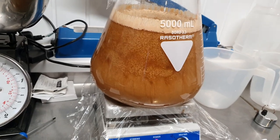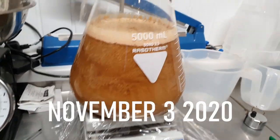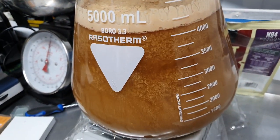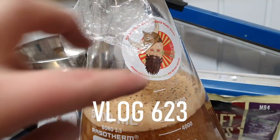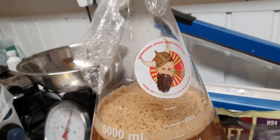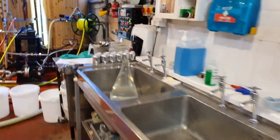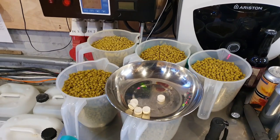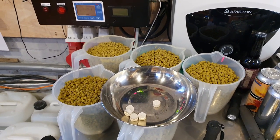Hello folks, welcome along to the vlog. We're brewing a Kveik beer today - a New England IPA using the Horn and Dog Kveik Bjorn yeast. We've got all the hops weighed out: five kilos of Eldorado and Citra.